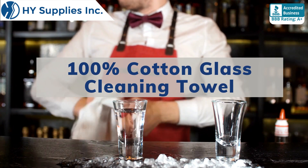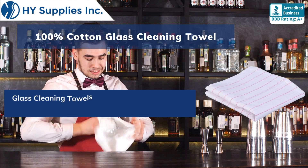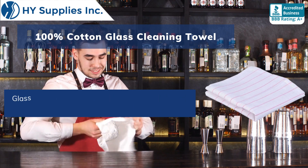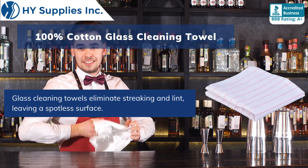100% Cotton Glass Cleaning Towel. Glass cleaning towels are blended with 100% cotton, which gives a higher absorbency. Glass cleaning towels eliminate streaking and lint, leaving a spotless surface.